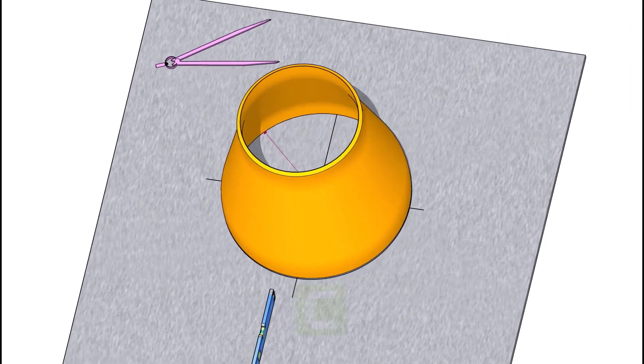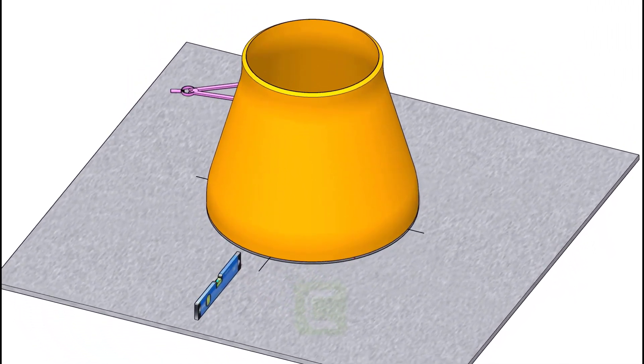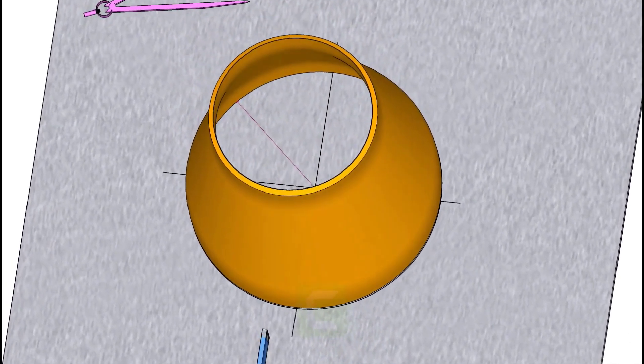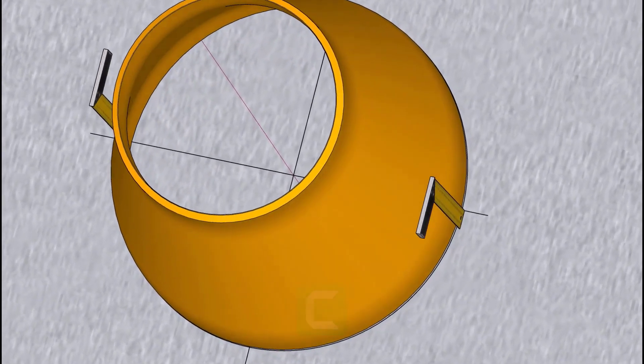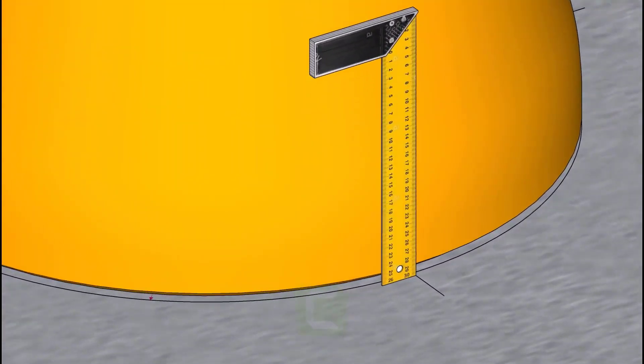Put the reducer on the circle as shown. Make sure it sits on the circle exactly. Transfer the centerline on the plate to the pipe on all four quarters as shown.